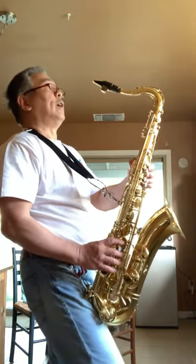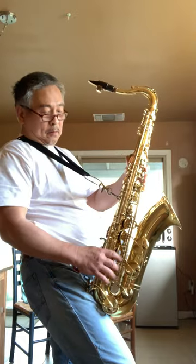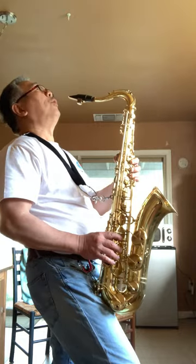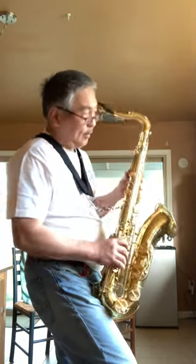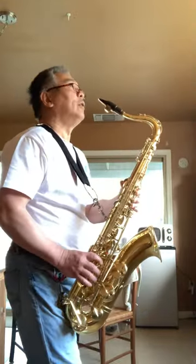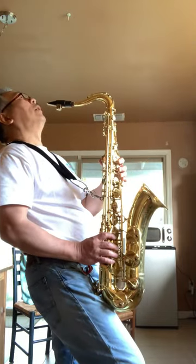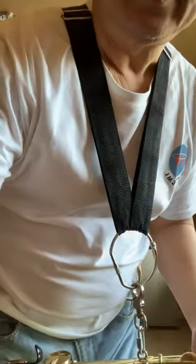And if you raise your leg, you can have the saxophone at a more agreeable angle. You can have it sideways, you can have it straight, or head down or head up. Okay, I hope that helps — happy playing!